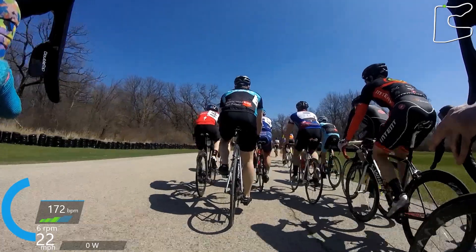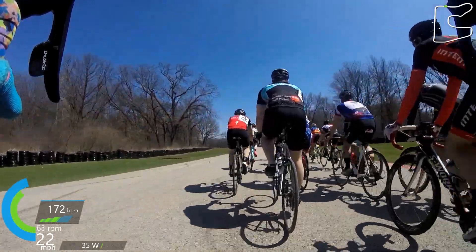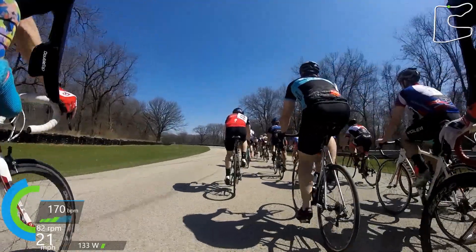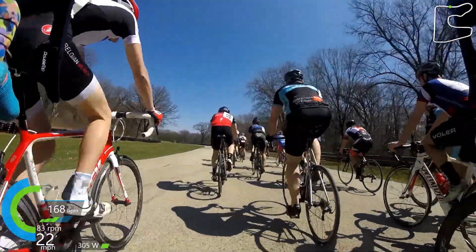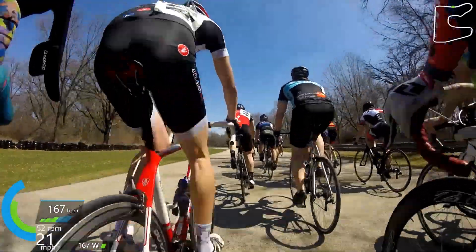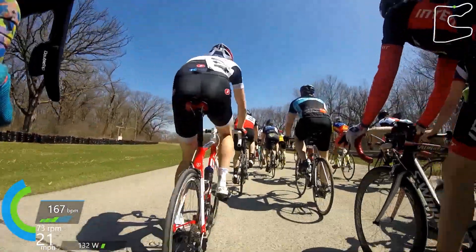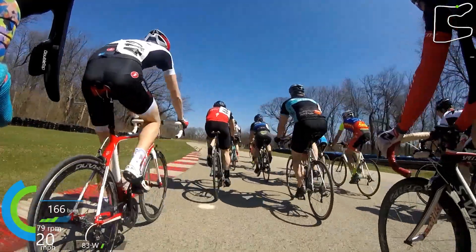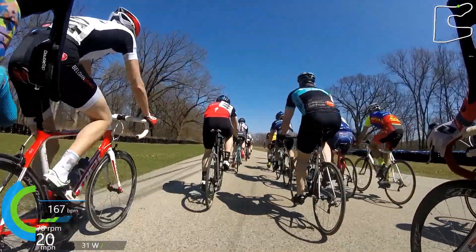The 4/5 race is what you would call a crash fest race — one of those races where every little move that one of the riders makes looks like it is going to result in a crash. We were actually pretty lucky in that there were no crashes in the 4/5 race. However, it was one of those races where it felt like everything someone did was going to cause a crash.